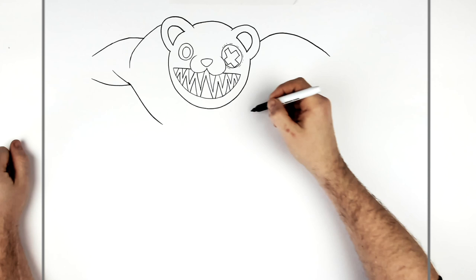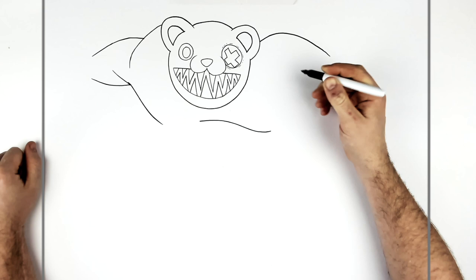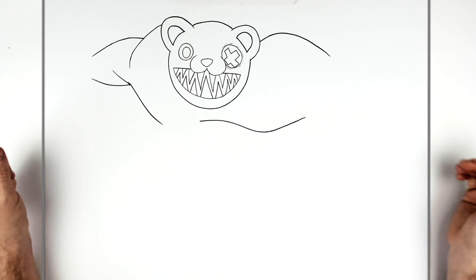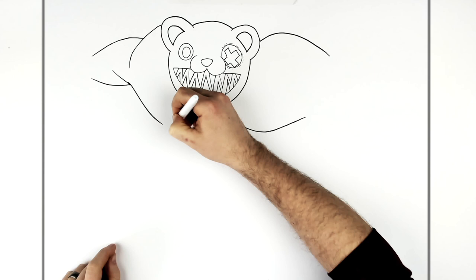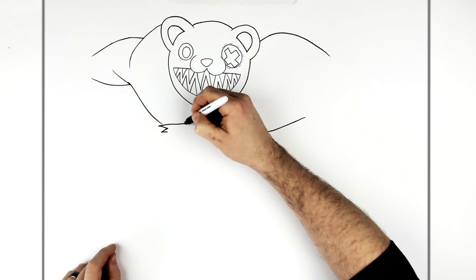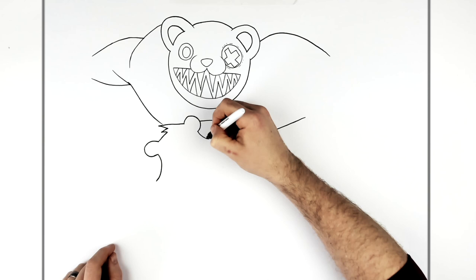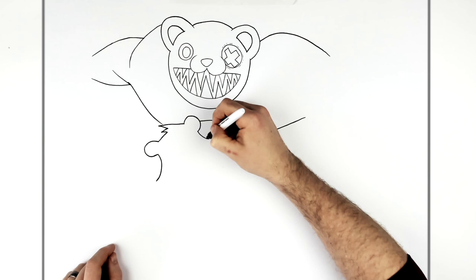His chest kind of comes around here and disappears into his hand. We'll do the rest of his body down here — so we've got the bear that's controlling him down here. His head just kind of sticks out here, with hair spikes, an ear, the top of his head goes that way, another ear there, and the little fur on the side of his face sticks out and comes in underneath his face.